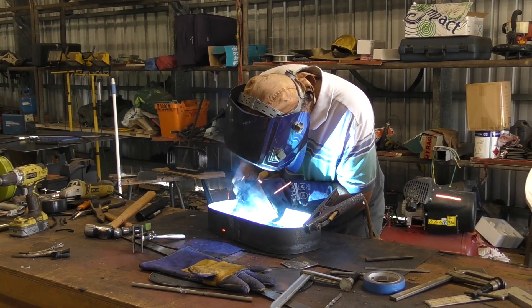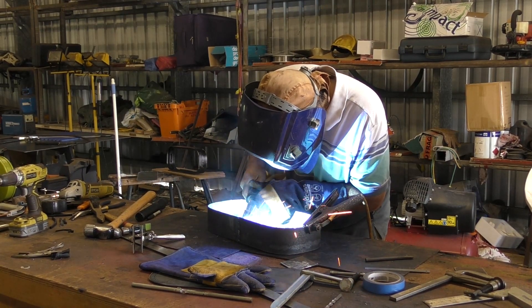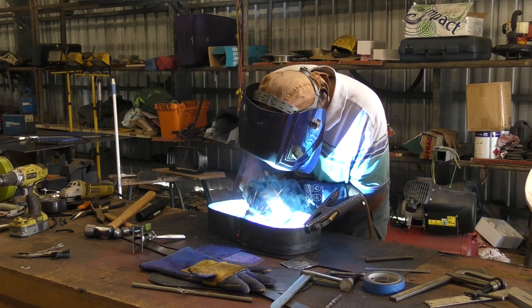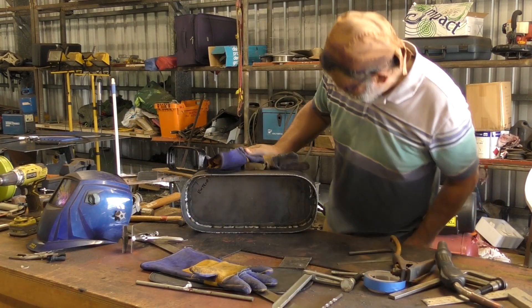Hi guys and welcome back to part three of my building port light box frames video. In this next section I'll take you through the fabrication of the port light frame itself, including installation of the seal rings and creating a drain lip along the bottom edge of the frame.